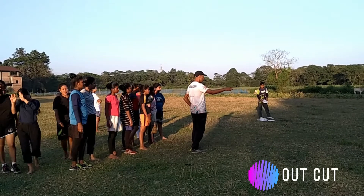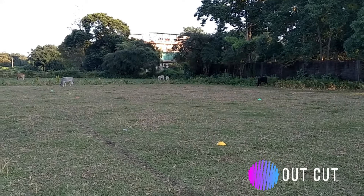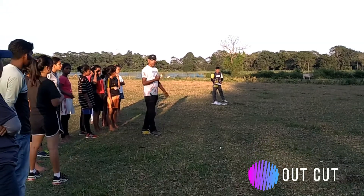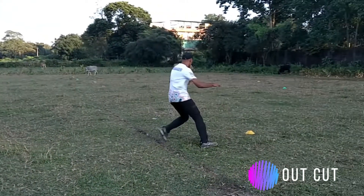I am going to run to the yellow cone first, change direction, and go to the green cone. I will set up the same thing for you over there, but first for the girls — just show them, and then they can start. So I go there, change direction.